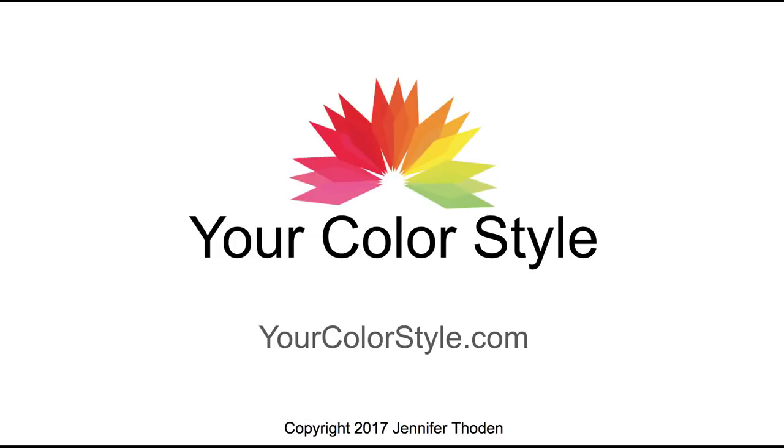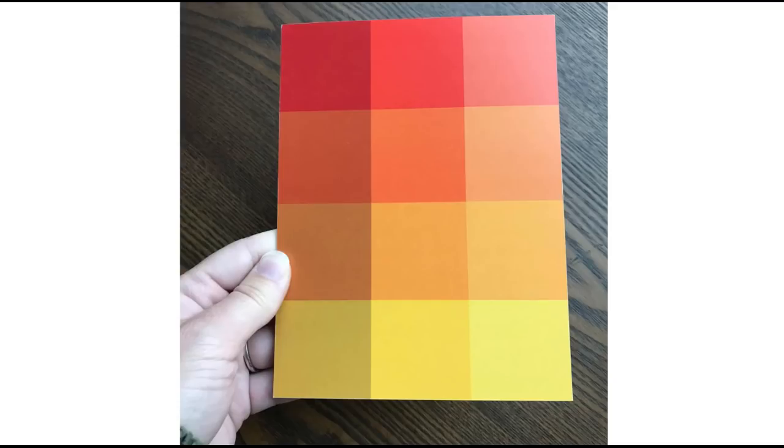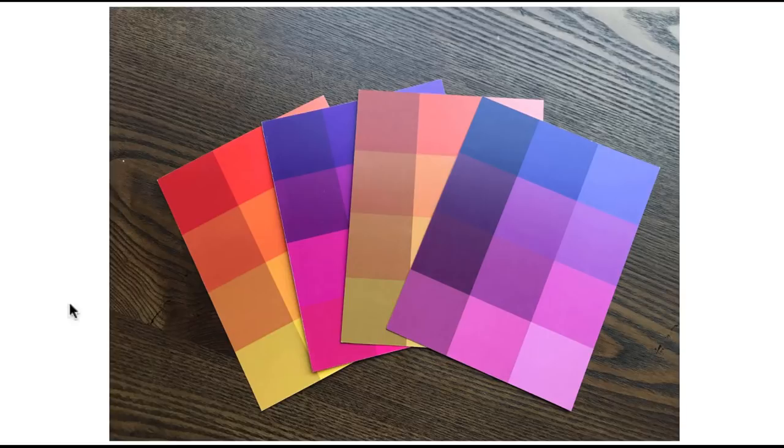Hey, it's Jen Thoden with YourColorStyle.com, and in this video I'm going to share with you my color analysis cards. These are four cards — 5x7 on a really nice card stock with a satin finish — and each card represents one of the main color types of the Your Color Style system.